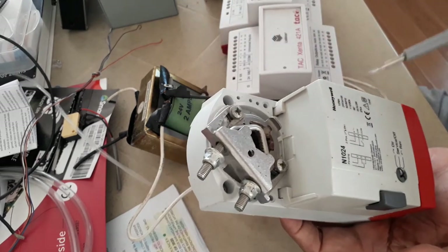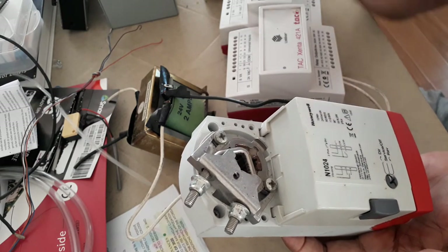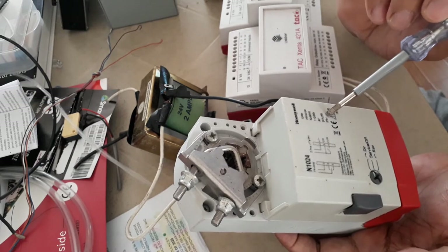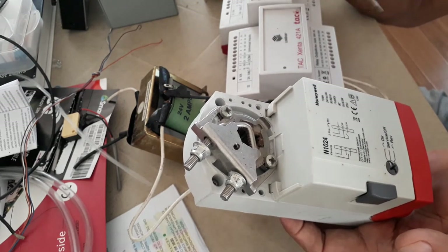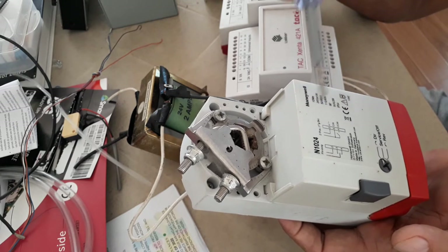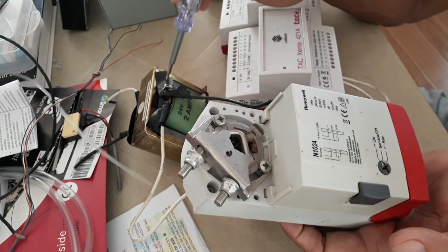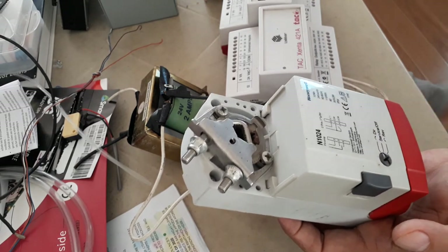Always pay attention to the power supply details. This actuator requires 24 volts AC — that's why I have the 24-volt transformer. The power requirement is 5 VA. We use this 5 VA figure when sizing the control transformer. For example, if my DDC will power 10 damper actuators each requiring 5 VA, I multiply: 10 × 5 = 50 VA, so I need a control transformer of around 75 VA.